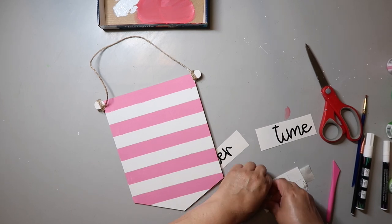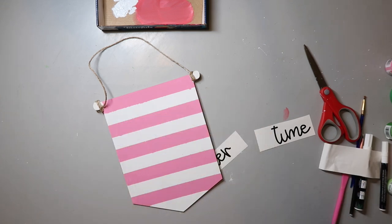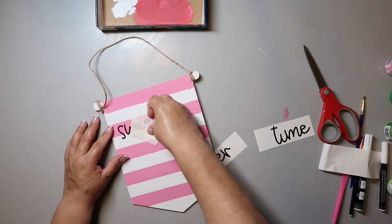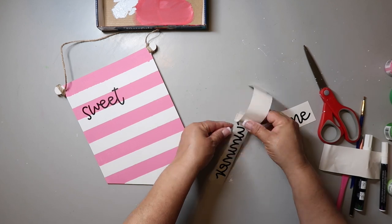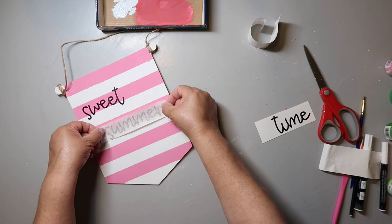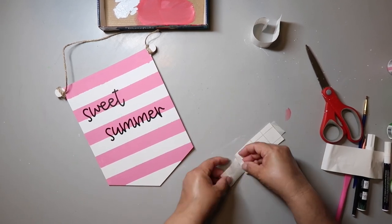Then I cut out a decal using my Cricut — it says sweet summertime — and I'm putting it on the sign. By the way I have a crafting group on Facebook called Crafty DIYs on a Budget, it's free to join, link is in the description box below. If you join, share whatever you're working on, share projects that are awesome, maybe even share a project fail, and let us help encourage you on your crafting and creating journey.